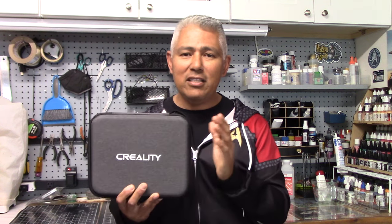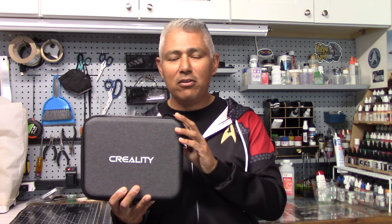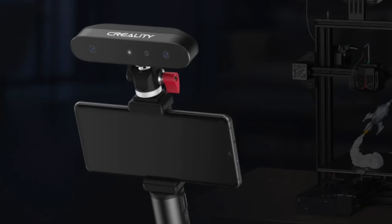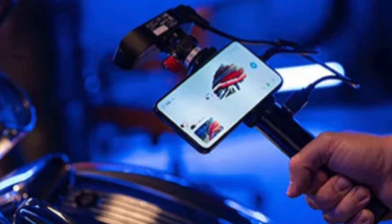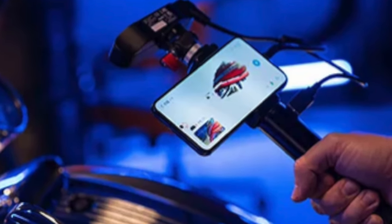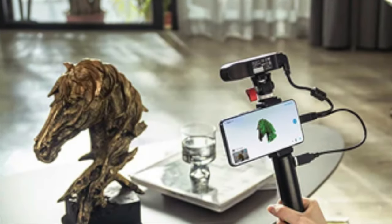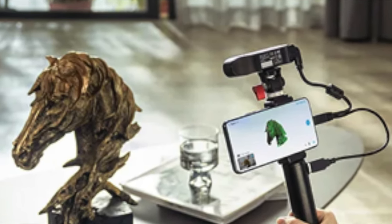What we have here is a scanner that gives you the ability to create files without having to do that. This is a scanner called the Ferret — a handheld scanner that when put together can be hooked up to your phone or computer. It's a kind of wand that you wave over an object, gathering all the data necessary to create an STL file that you can print from. It can also be used to create OBJ files for filmmaking and video making.